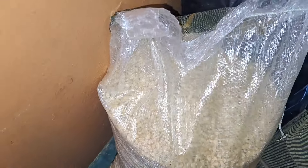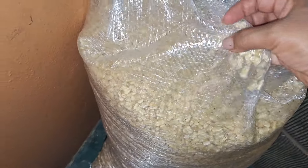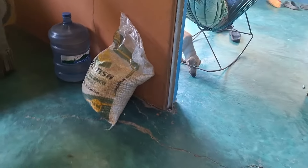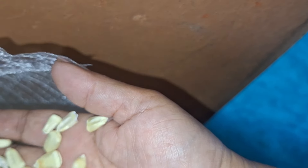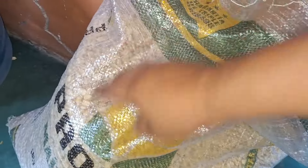Les voy a mostrar — aquí está un costalito de maíz de 25. Nada más que este maíz hay que limpiarlo porque así viene en costal. Hay unos que están quebrados y también luego trae piedritas, pero hay que limpiarlo. Acá está el otro de este lado. Es que ya no tenía maíz para mis pollos. No está tan sucio, la verdad, nada más que sí trae algunos maíces quebrados. Ya agarramos para poner ahorita la nixta.